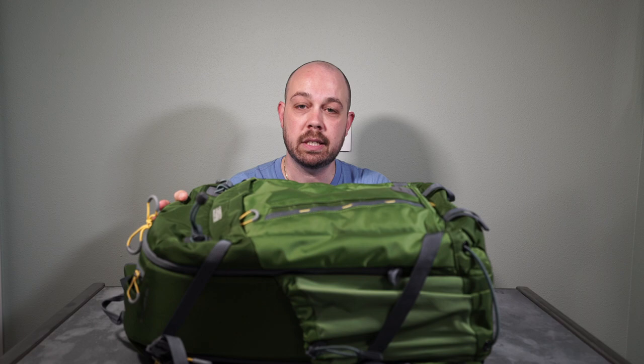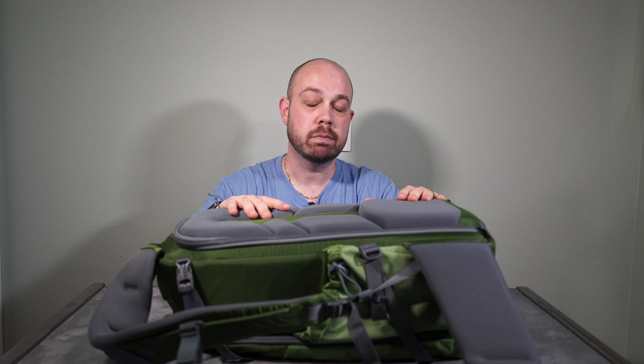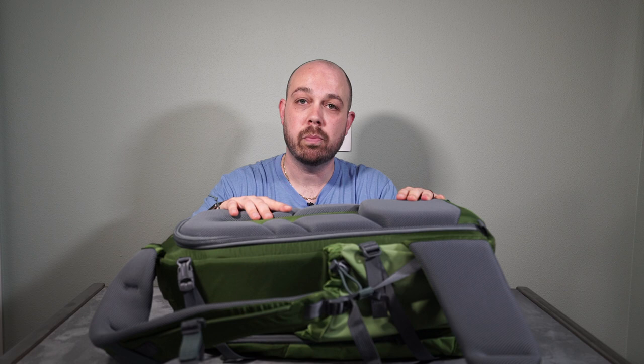The very first thing about this bag — the requirement it meets for me — is that it has its primary opening on the back. This is the Backlight 26L, the model number for this, with 26 liters of storage capacity. The main access to this bag is from the back. This is traditionally what Mindshift does, though they do have some bags that open from the front, and those aren't options for me. I use the original Rotation 180 Pro bag and I love that one because it had a rear opening and also had a rotation pouch to hold other stuff.